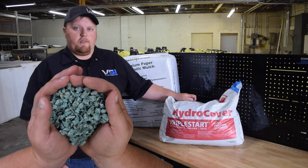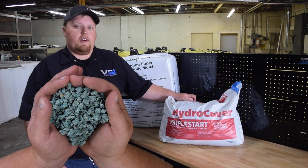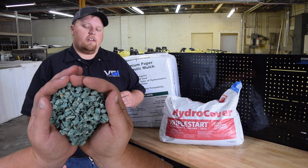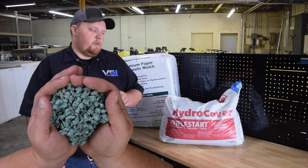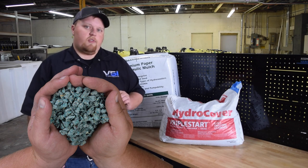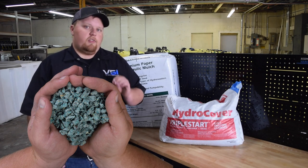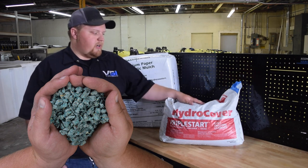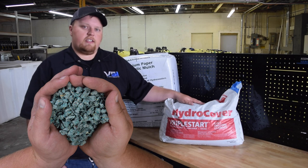The second item is Hydro Cover by Lesko. This can be found at most Site One stores. This is actually a 70-30 blend of paper and wood fiber. We generally do not recommend it in our machines because it has wood fiber in it, but since it is in pellet form it does work. The only issue is it tends to have much longer mix times. This is also the same style product as Cover Grow by Seed Aid.